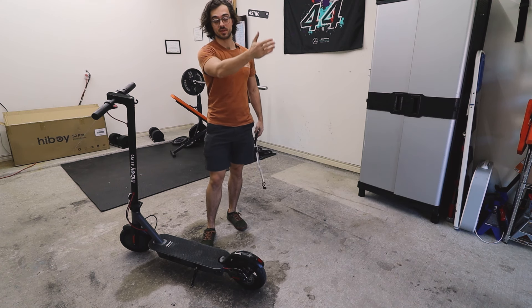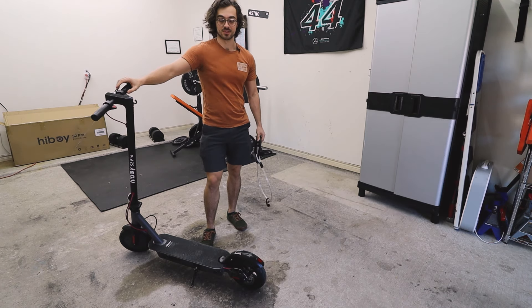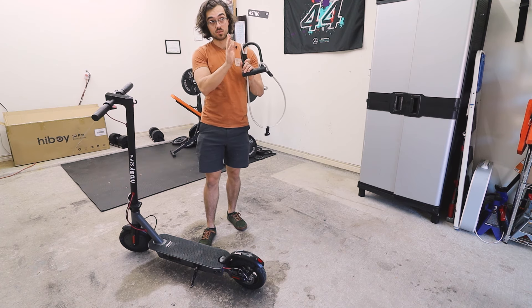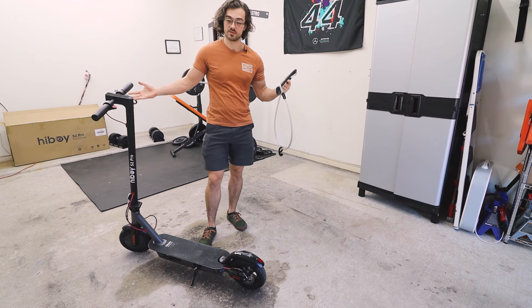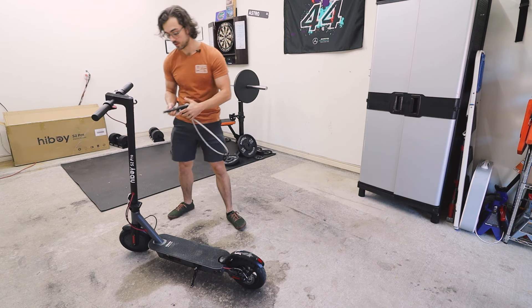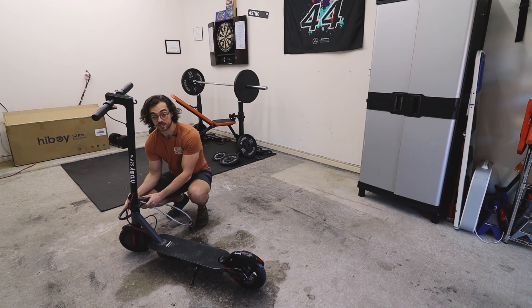I'm so impressed with the Hyboy S2 that I had to upgrade to the S2 Pro. They are such solid scooters. And if you were to buy one of these scooters, I'd go ahead and buy yourself a U-lock as well. We live in a world where people steal things, and it's sad but it's true. So might as well keep your stuff secured with a U-lock that you would put right around this wheel right here.